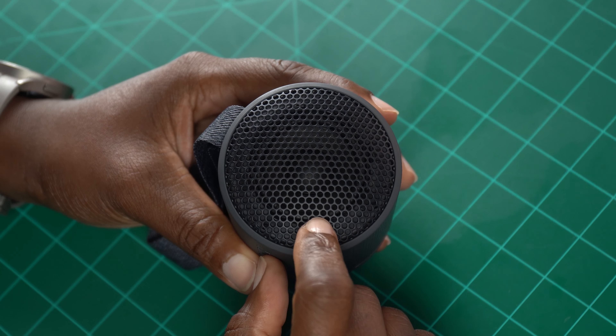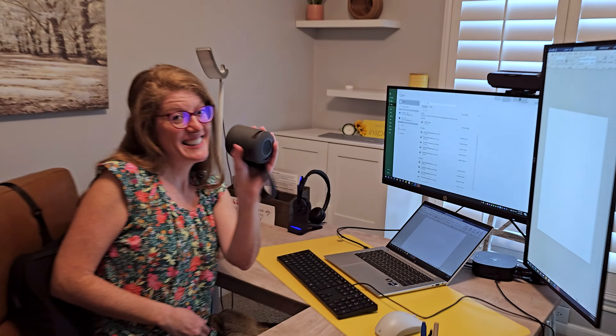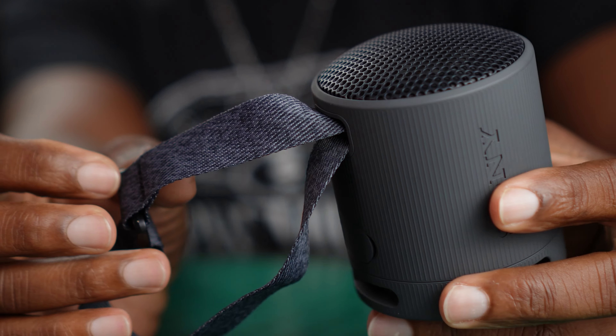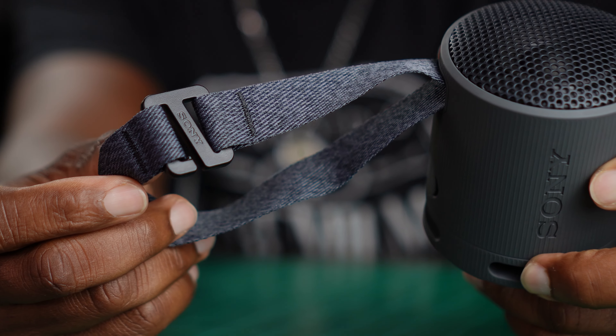Once you open up the speaker booty, you got your USB-C input right there so you can charge it up and get up to 16 hours of battery life out of this little beast. Sony has indeed upgraded the dynamic driver in here and it sounds fantastic — we're getting more bass, more volume, and great clarity. I absolutely love it, man. That's why I ended up getting two, because my wife pretty much commandeered the first one for her home office. I had to literally borrow my own speaker from my wife to show it to you guys, so I just bought my own. I got the blue one — that's how much I liked it.